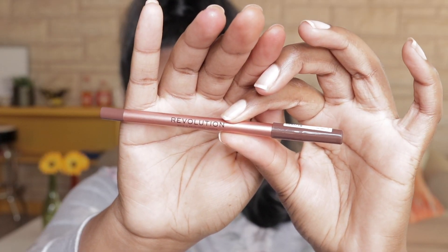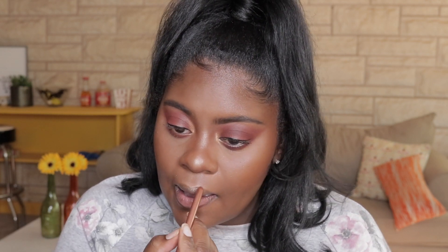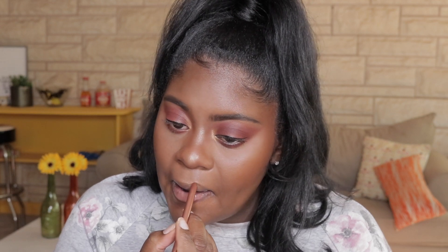I'm using the Tami X Revolution lip liner today. I always use this pencil and I really like it because it glides on so easily. If you've ever used the NYX eyeliner pencils, they have that kind of jelly feeling — this lip liner is exactly like that and it just goes on so easily.